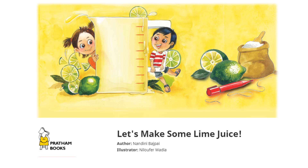Hello everyone. Here is another story. Let's make some lime juice. My name is Nandini Bajpayee.